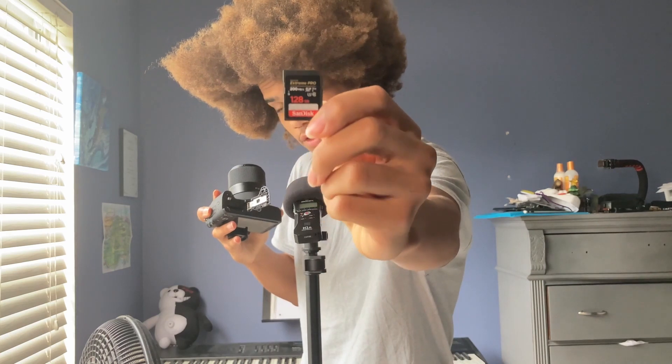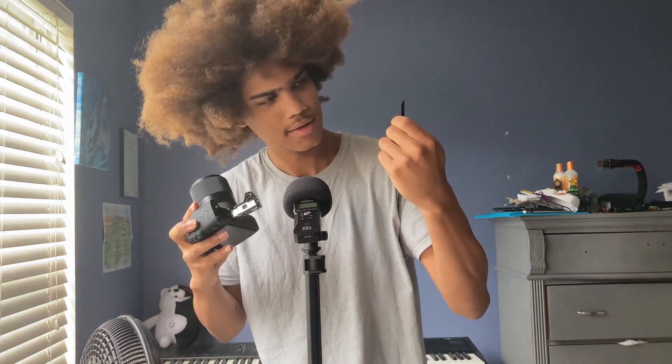As you can see, if we turn this off and we pop this bad boy open, we can take out our SD card — 128 gigabyte SanDisk Extreme Pro. Also in here, we have our battery bay. Let's pop that out.